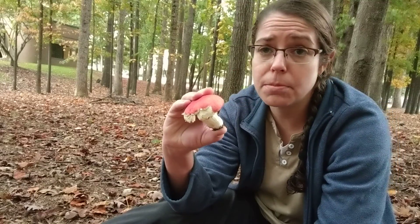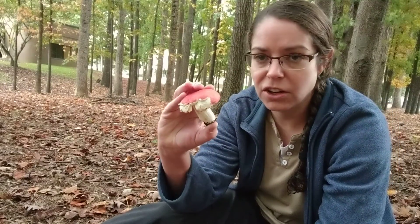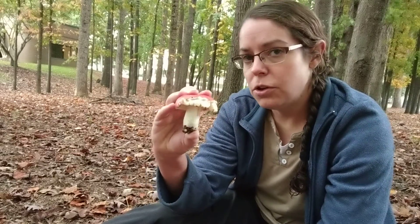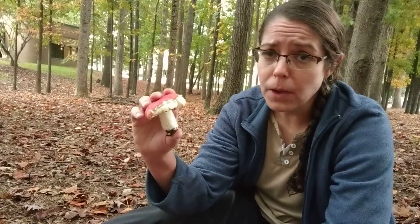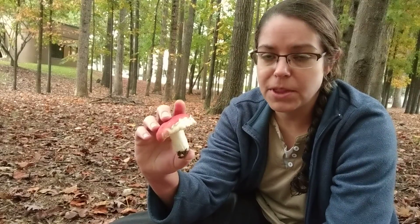I got a really good piece of advice from an official mycologist who said, look, if you find a red Russula mushroom, you can decide whether or not to go crazy trying to figure out what it is. Or you can just say it's a red Russula mushroom and it is either a spicy red Russula mushroom or it is a non-spicy red Russula mushroom.